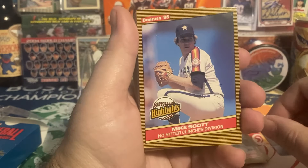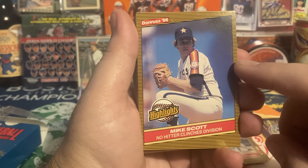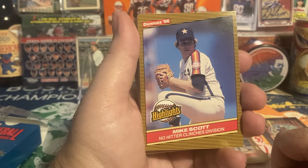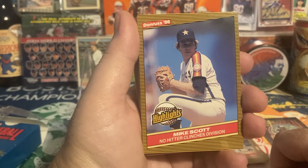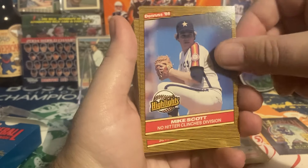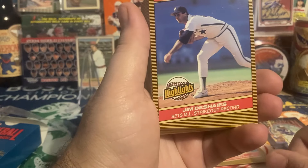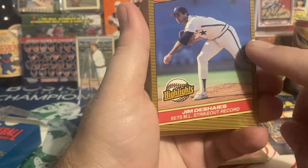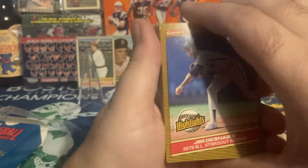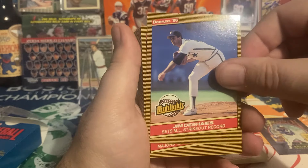Mike Scott — no-hitter clinches a division. When I was a kid I was enraptured by Mike Scott and his split-finger. I read a book about the '86 postseason that had a whole chapter dedicated to the splitter, and for a while I was convinced I was going to develop an awesome split-finger and be a star pitcher. Mike Scott is definitely someone I love. Jim Deshaies sets a major league strikeout record — I think '87 Topps has a record breaker card of this. He started a game with like seven or eight strikeouts. He's often available TTM, so I might keep him in my TTM box.